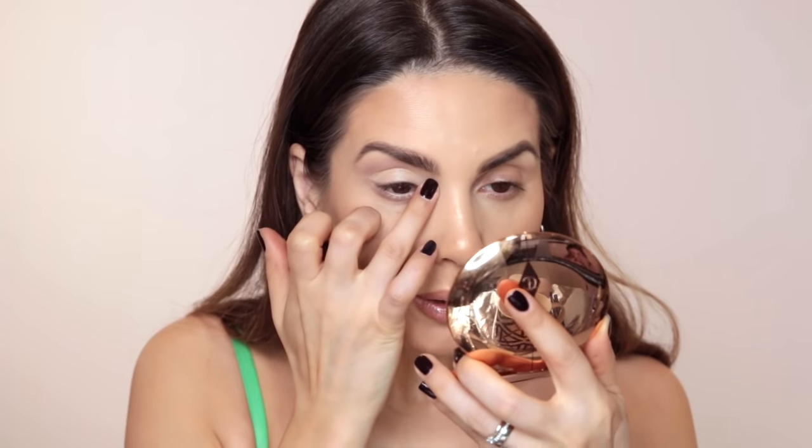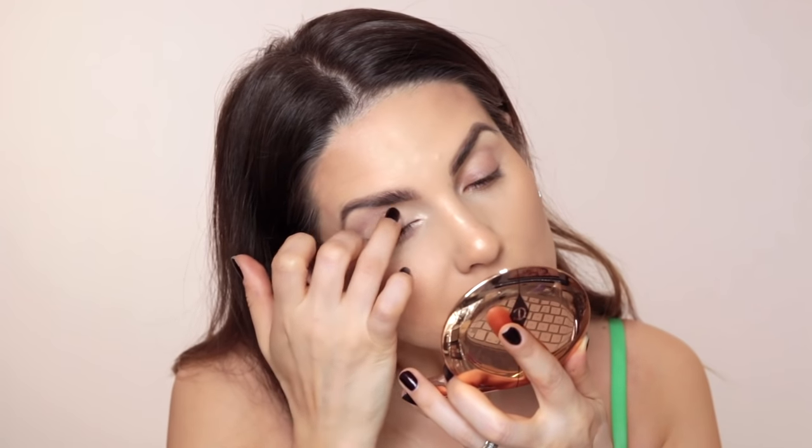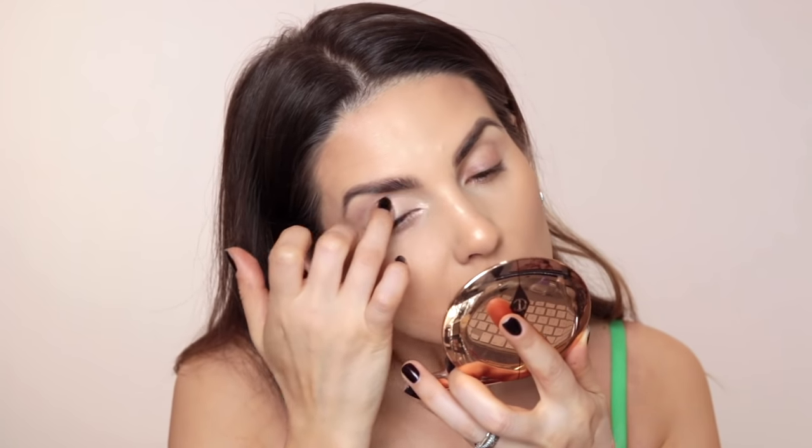Step 4: take an eyeshadow with a little bit of shimmer and apply it right on the middle of your eyelid and on the inner corner. If your eyes are close together, use the eyeshadow on the inner corner as-is. If your eyes are apart, you can extend the eye pencil a little more towards the nose to create a new inner corner. I'm going to apply highlighter right on my tear duct with my finger — this gives the illusion of a more open, fresh, and bigger eye.